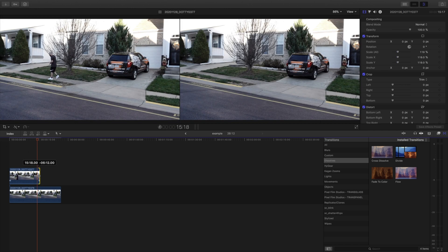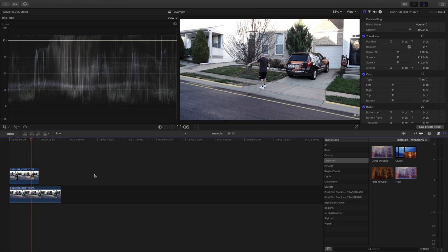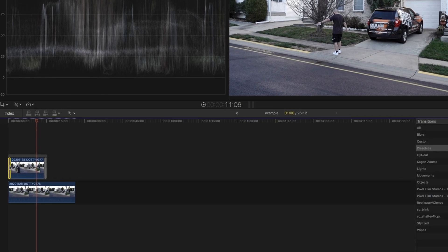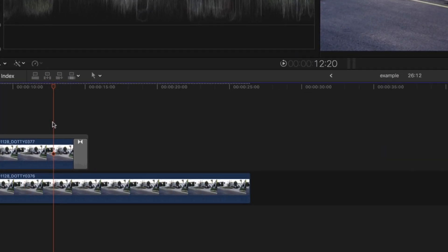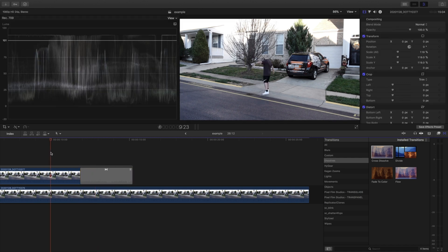So I'm going to move the duration to about here. And to magically bring this together, we're going to come over to the transitions tab on the right bottom corner. We're going to go under dissolves and simply add a cross dissolve to the top. Now we're going to want to remove the front one and hit delete. Then we're going to zoom in a little bit and extend the dissolve. Watch this — and it's faded. And there we have it.